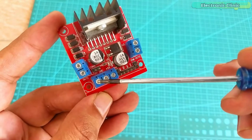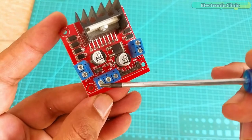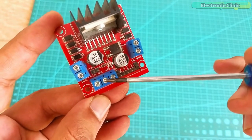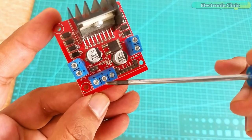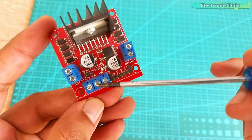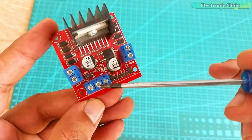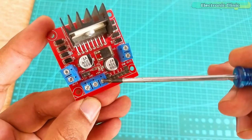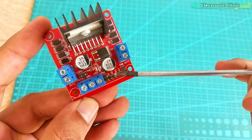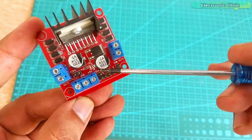The 12V terminal is used to supply the voltage to the DC motor; this voltage can be from 5 to 35 volts. The ground terminal is connected with the ground of the external power supply and is also connected with the ground of the controller board — in my case the Arduino board, which is based on the ATmega328 microcontroller — while the +5V terminal will be connected with the Arduino's 5V. As you can see, this motor driver also has some male headers, clearly labeled as ENA,